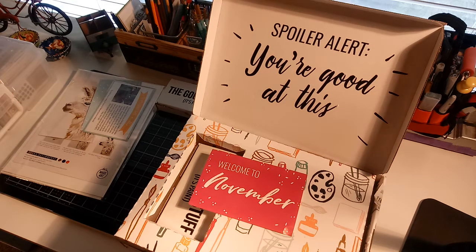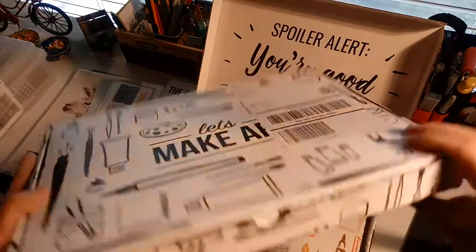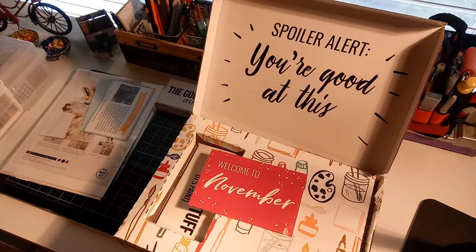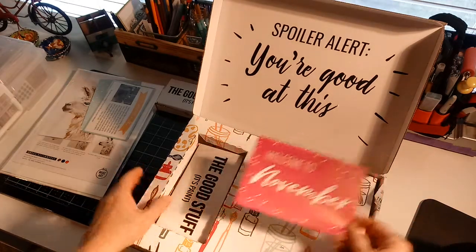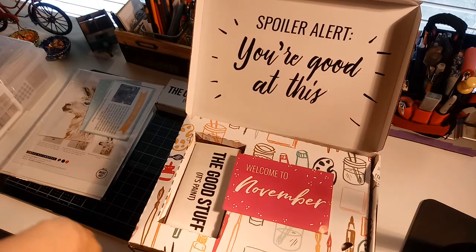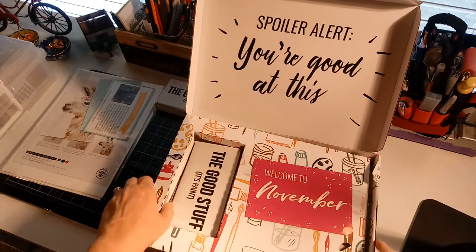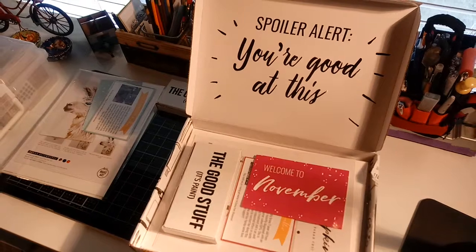Hey guys, Terry here. I was cleaning up my craft room and decided to sort through all my Let's Make Art boxes. I have four months worth now and quite a little stack, so I thought I could combine these into one big box. I realized I hadn't even opened up the November one — it's January 3rd and I have not opened it.